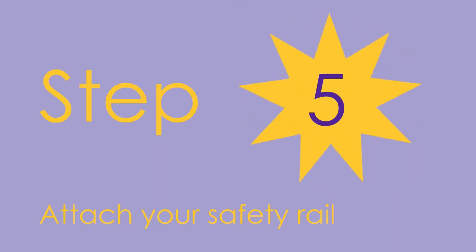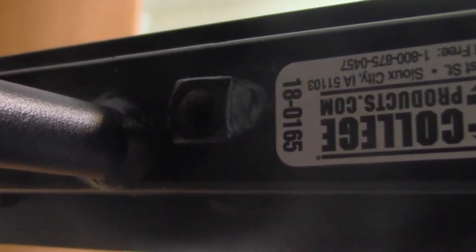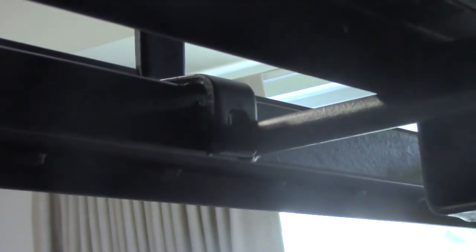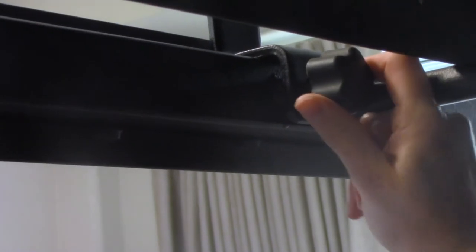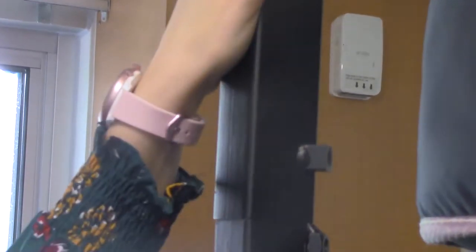Step five: attach your safety rail. On the inside of your loft there are two more screw holes — these are for the safety rail. They are on both sides, so it doesn't matter what side your loft is facing. Lift the rail over the top and align the holes in the rail to the holes in the loft bed frame, then screw the knobs in tightly.